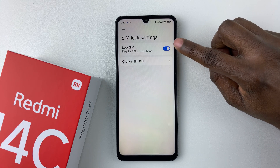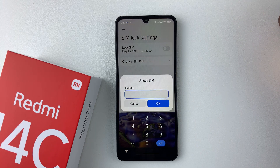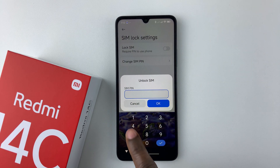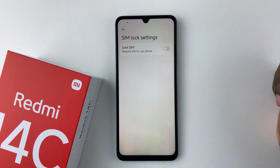You should notice a toggle switch next to it. To disable the SIM pin, simply tap on that toggle switch icon and then type in your SIM pin to confirm the process. Once you're done, simply tap OK.